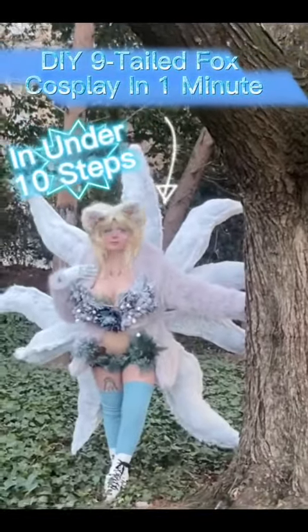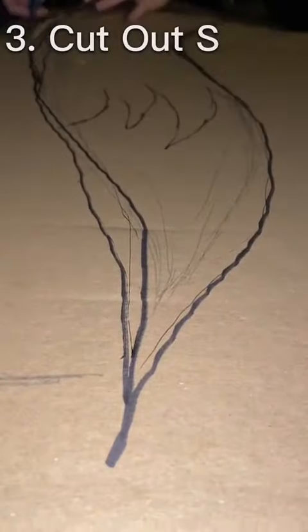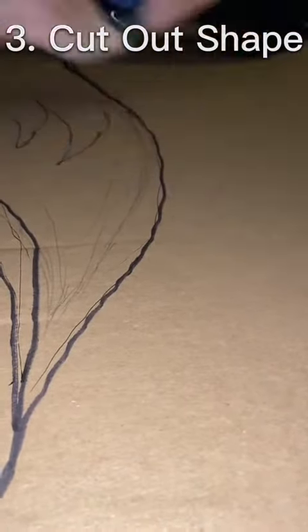Hello, this is how I made my nine-tail fox cosplay in under a minute, under 10 steps. First I found some cardboard, which I ended up not using anyway, but you're going to draw your tail shape, then cut it out. I ended up using foam personally because I don't like how flimsy the cardboard was, but it'll probably work for you.